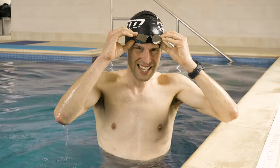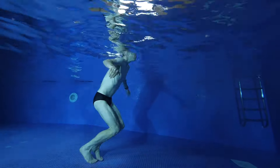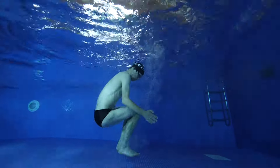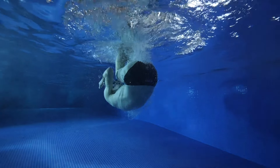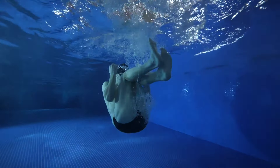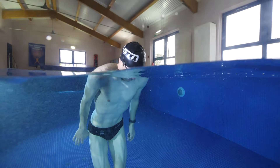The flip turn is essentially just a somersault in the water, so you want to get yourself into a nice small ball and roll over. Initially, I want you to forget the wall altogether, because it often just complicates things as it affects your confidence — you're obviously just worried about hitting the wall. Simply practice doing somersaults in some open space in the pool, well away from the walls or lane ropes. To stop the water going up your nose, gently trickle air out through your nose. This doesn't need to be forceful, just enough to stop the water going in.